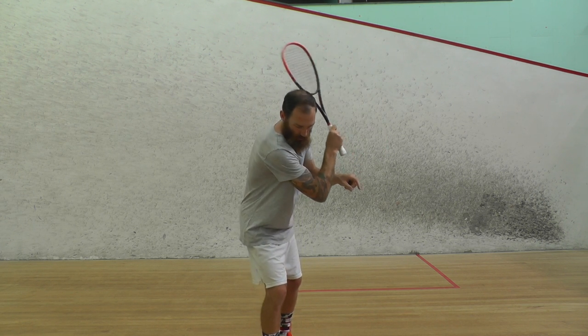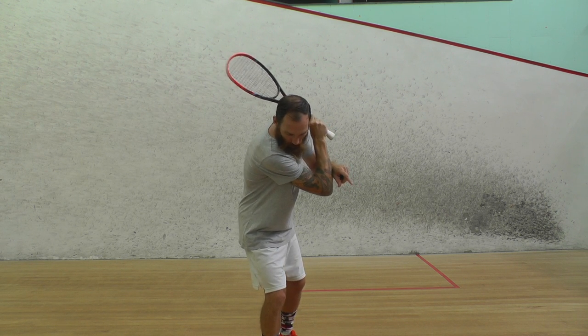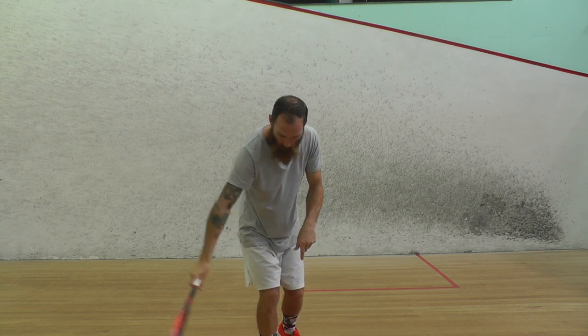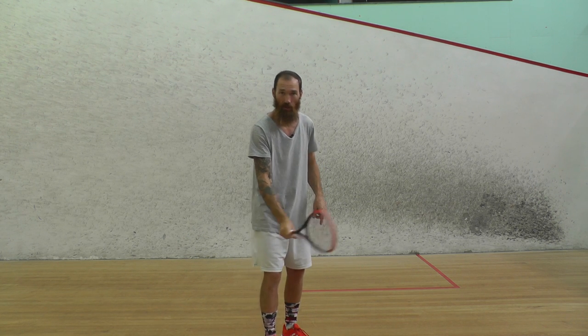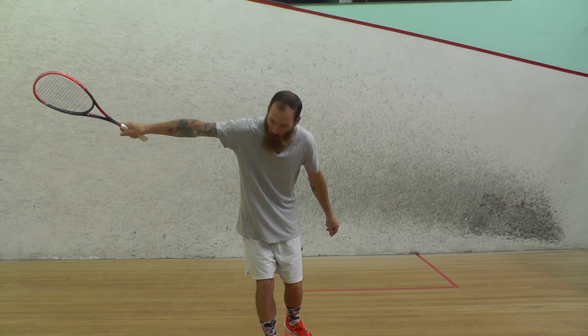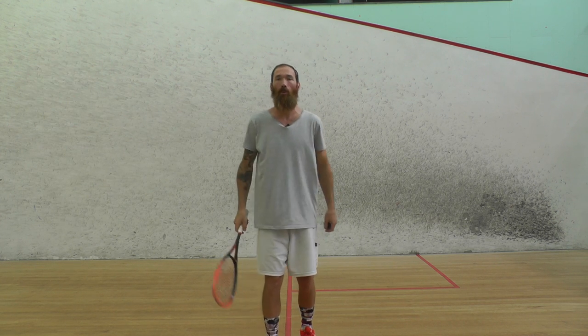Once you've got yourself into the start position with the elbow pointing in the right place and your hand in the right place, drop your hand down, straighten out your arm, and the elbow kind of comes back towards you. Make sure the racket head is up, not pointing down, and then just push through the ball. If you want, you can point the end of the racket at where you want the ball to go at the end. I'll show you a few demos.